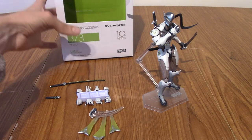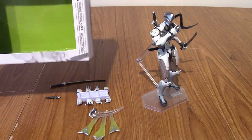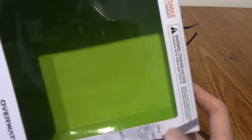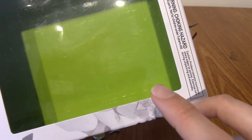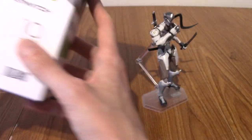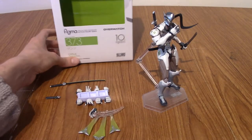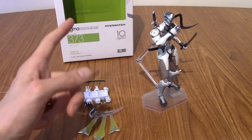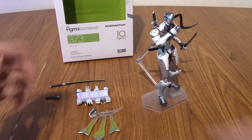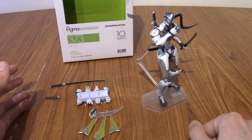Okay, I have returned. So that's the background of the box as well, if anyone wants to see it — it's just green. Now, I think with Figma things, there are fold lines, because technically you can pull the backing out of these boxes and make a kind of display stand thing. I know I have two other Figmas that came with similar things, so that's an option. I personally don't do it, but you know.